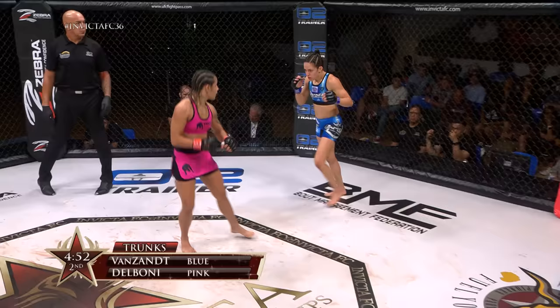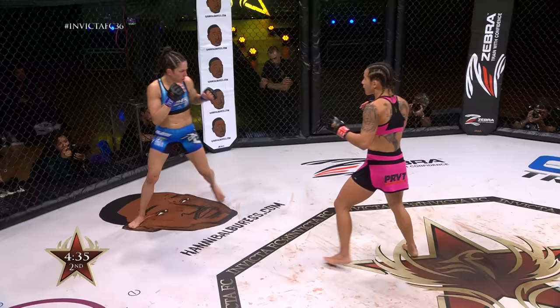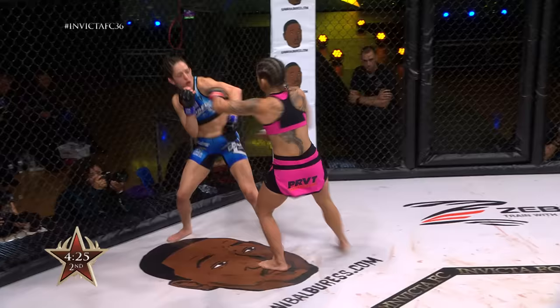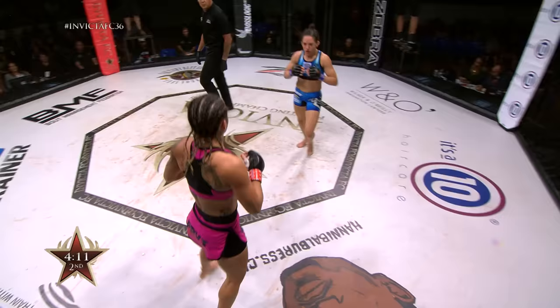We saw Delboni grabbing for kicks, getting Van Zant on her back twice during the first round. Nice inside leg kick. We saw Delboni in top position through that first round — so far content to kickbox. We'll see if she changes her attack. Lindsey Van Zant hasn't made it easy for her on the floor. Now it's Van Zant with the takedown and Delboni on her back. Delboni able to get back up to her feet, back at space in the center of the octagon.